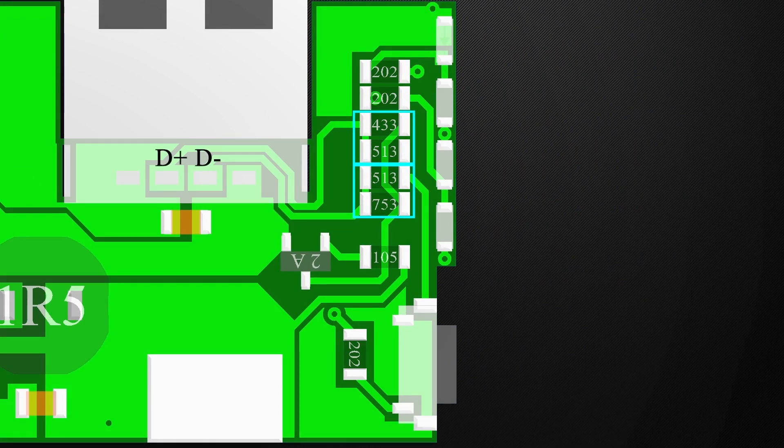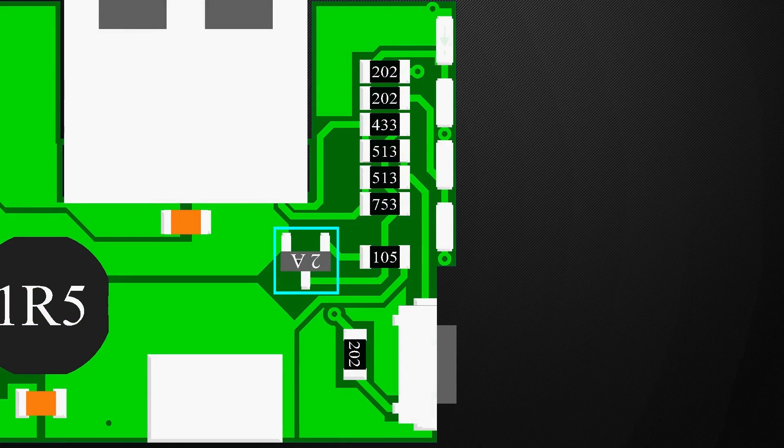Some devices will not start charging if they don't detect voltage at the D-plus and D-minus pins. Also, there is this transistor to isolate the data pins from the supply pins, because some devices will try to communicate to the charger from these pins, and this will create fluctuations during charging.